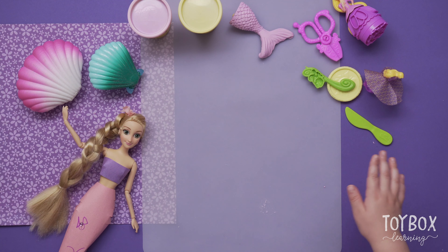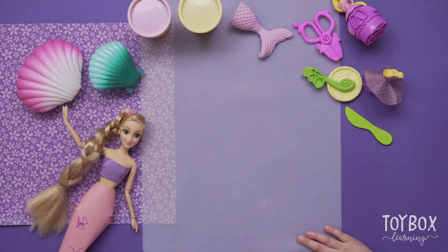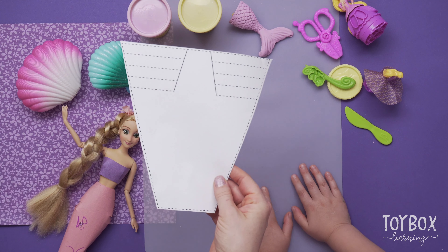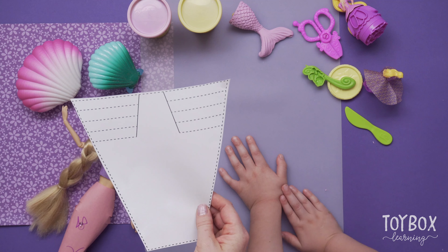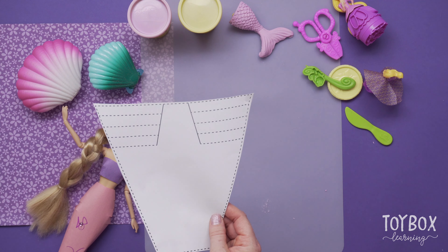Now we're going to make Rapunzel a Play-Doh mermaid using the same template you can find on our website. Have the parents click the link in the description and print this off.